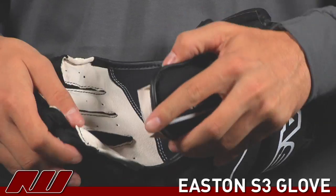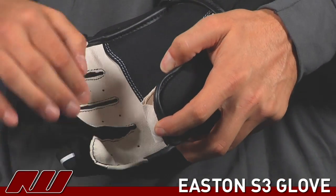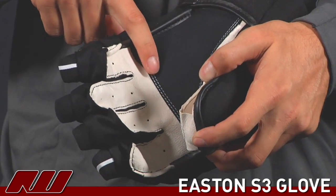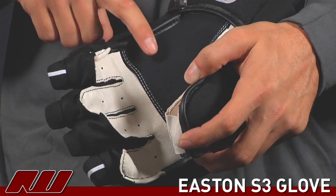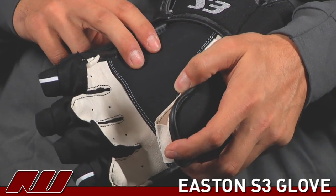Checking out the palm, they use a traditional Nash leather. As you can see, the beige is the first layer and this black region right here is where it has another overlay, which makes it a little more durable while still having that nice traditional feel of the Nash leather.